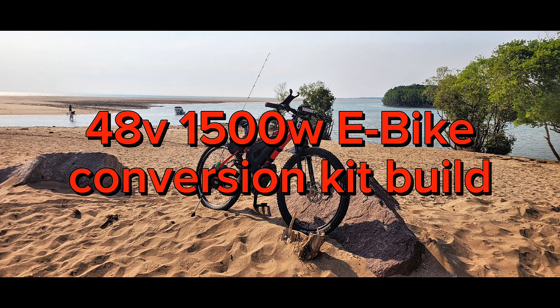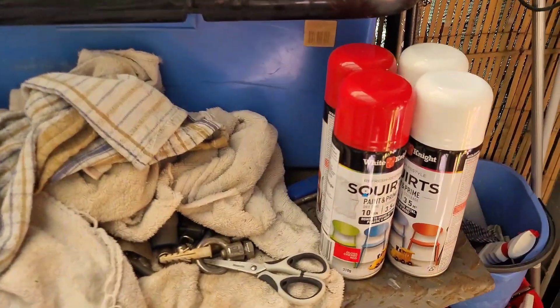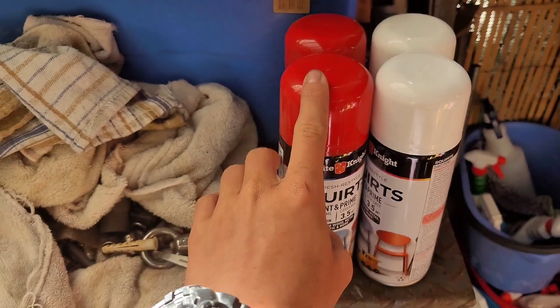This is my 1500 watt e-bike build. This is the color I've gone with: cherry red.